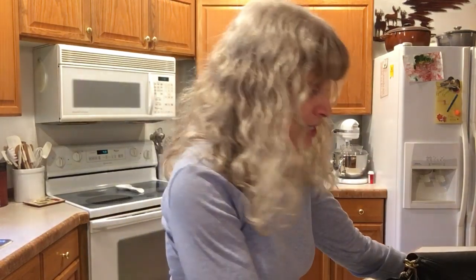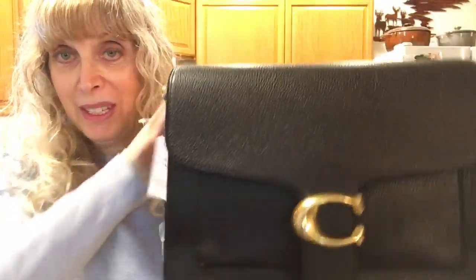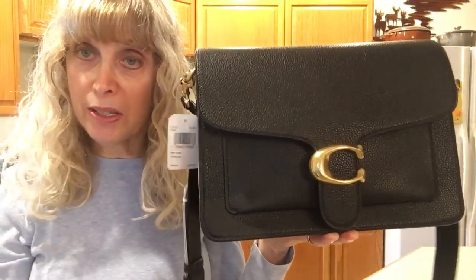It is a bag that I consider will be a classic in years to come. It is the Tabby shoulder bag — not the 26, it's the largest size.